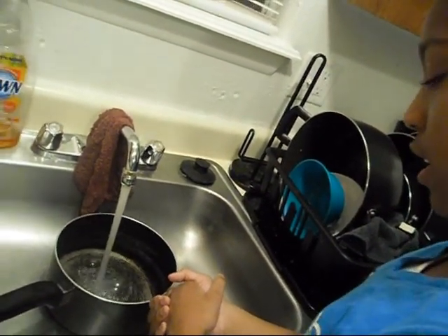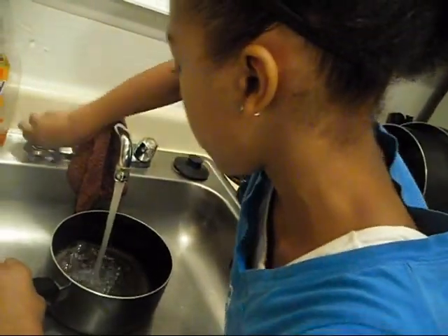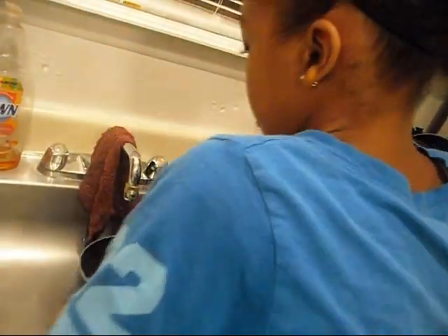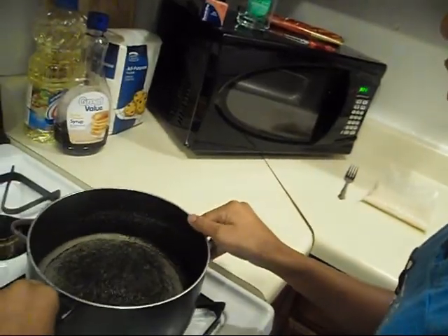And waiting, and waiting. Almost finished. There we go. Then we bring it over here. Put it on the eye. Rihanna, come over here and put the rice in.